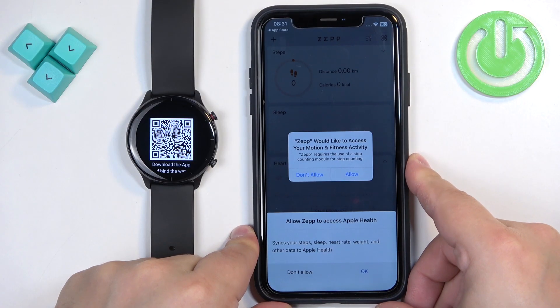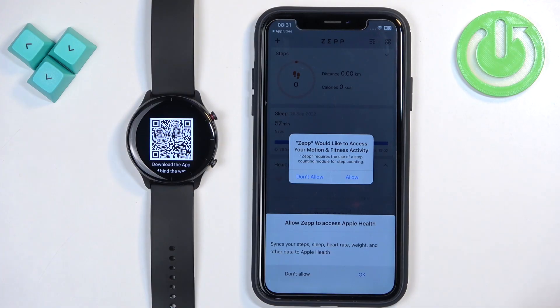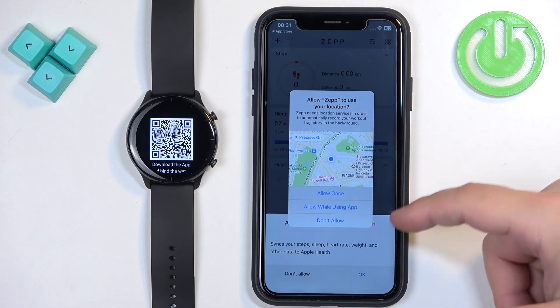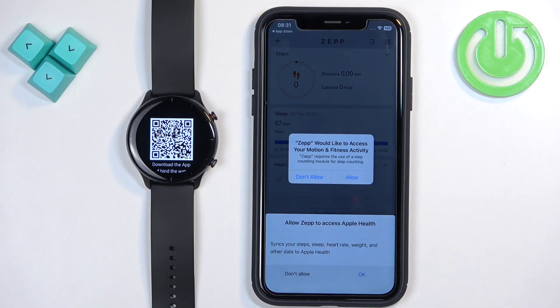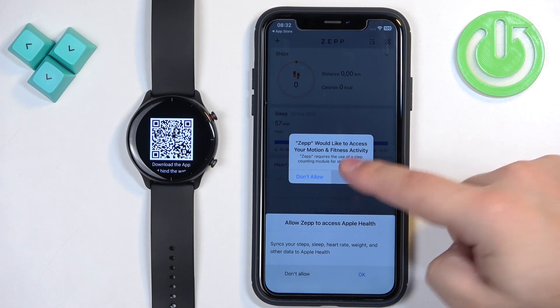After you log in you will see more pop-ups about permissions. For example, access to your motion and fitness activity, and a location permission. The location one is needed if you want to use features like local weather or tracking your routes while running or cycling. The motion and fitness activity is used for steps, calorie burn, and similar features, so allow these if you want to use them.